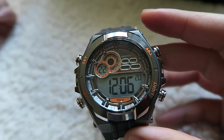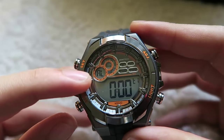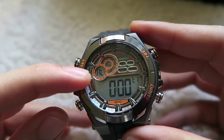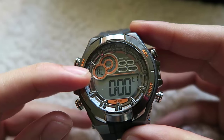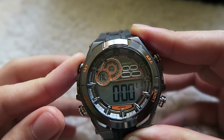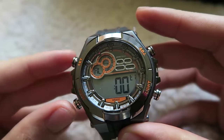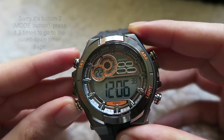If you want to set an alarm, press button 2 twice. Once you see AL, it is your alarm pitch. To set the time, it's the same — press and hold button 1 and there you go. To change the time, press button 3 and press Set. Press the Mode button to go back to your default pitch.